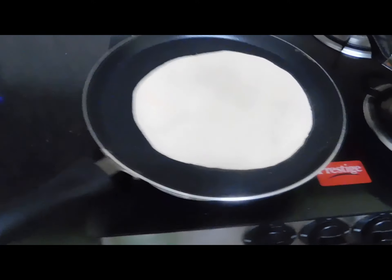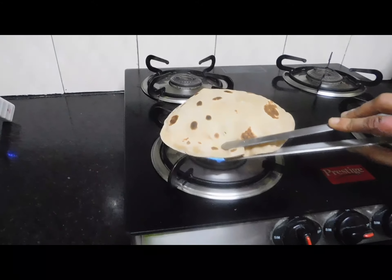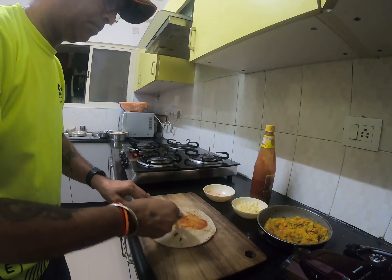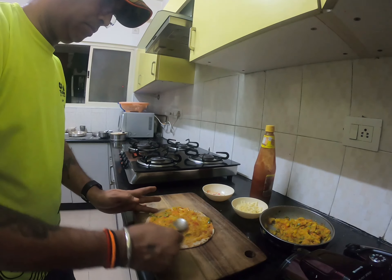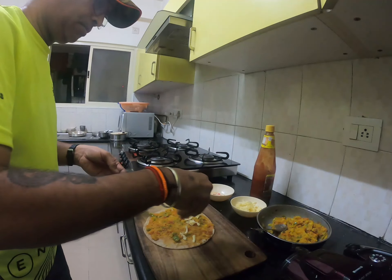Now the roti, the Indian bread, is getting ready. So it's all ready — apply the sauce and the roti. Spread it. Apply the cheese now, gently.